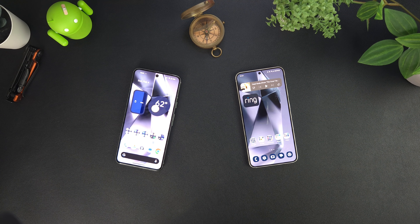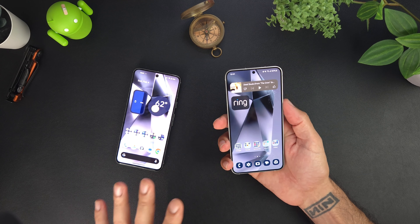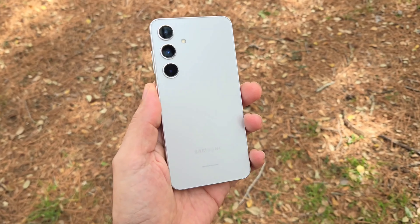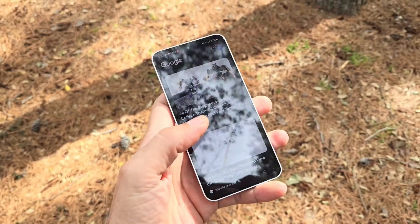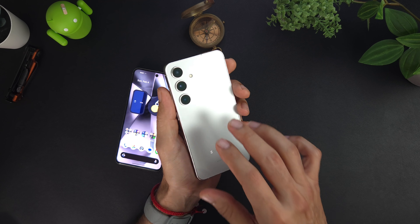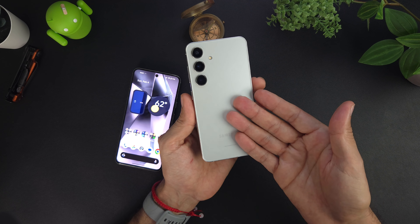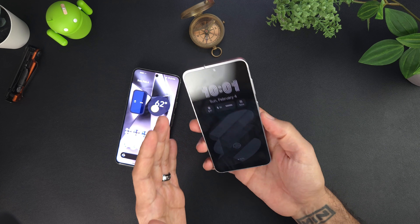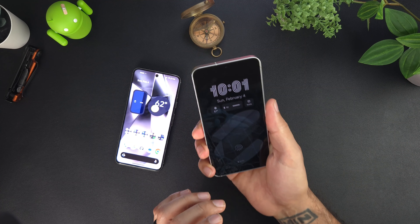So let's jump into this comparison: Google Pixel 8 versus the Galaxy S24. Starting with the Galaxy's dimensions — 5.79 inches tall, 2.78 inches wide, and 0.3 inches thin. A very nice, comfortable design with flat edges and a flat back, just like an iPhone. You get Gorilla Glass Victus 2 on the front and back with an Armor Aluminum 2 frame, and it is IP68 dust and water resistant — up to 1.5 meters for 30 minutes.